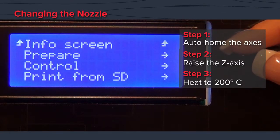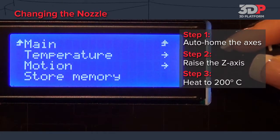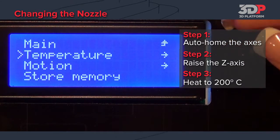Next, set the extruder temperature to 200 degrees. This will melt the plastic inside the extruder and help loosen the nozzle.